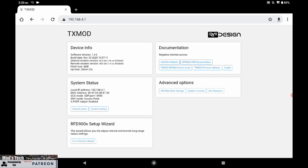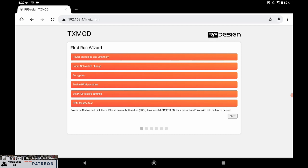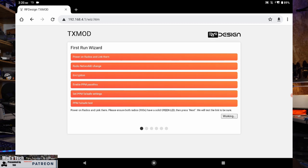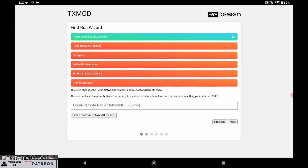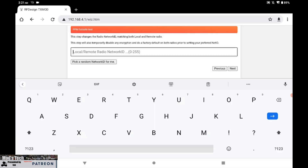The first-time setup wizard is the best way to configure the module for the first time as it walks you through all of the stages. Before running it, make sure the radios are communicating - I've got a solid green light on both modules. In the wizard you can set the local and remote network ID. Out of the factory all radios come preset with the same IDs, so it's strongly advised to change it to your own. I'm going to set the ID to 145 and click next, letting it configure the IDs automatically.